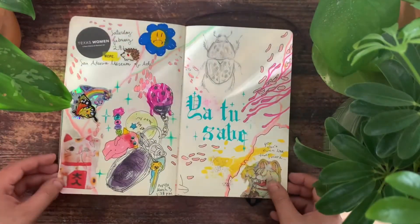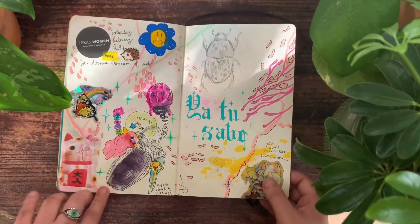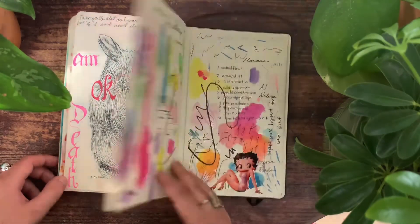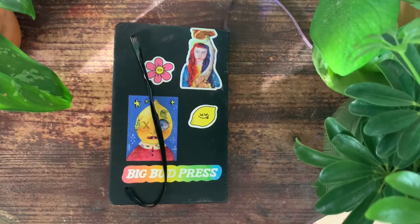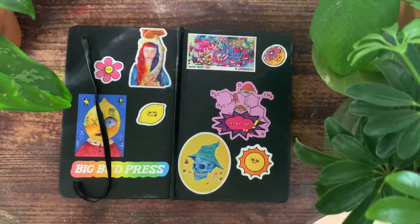These are lyrics from every reggaeton song ever written, and this is a drawing of my keys. So this is the end of the sketchbook — thank you so much for watching this video. I hope you enjoyed it, and if you all want to see more sketchbook videos, let me know. Bye!